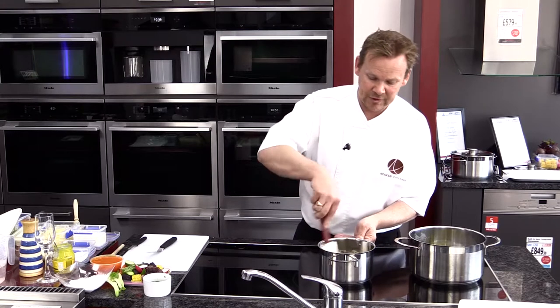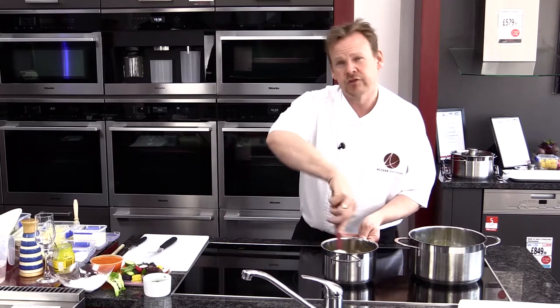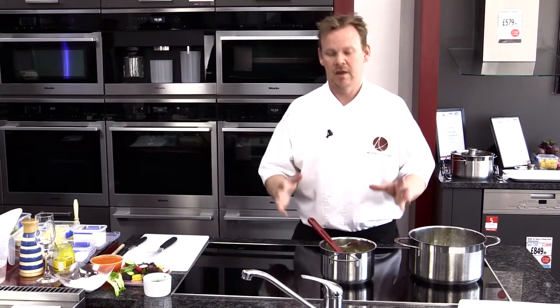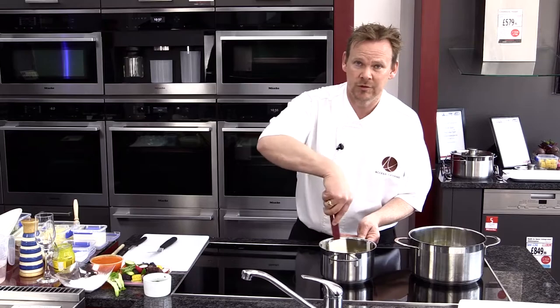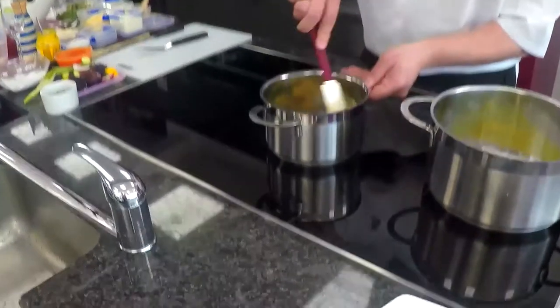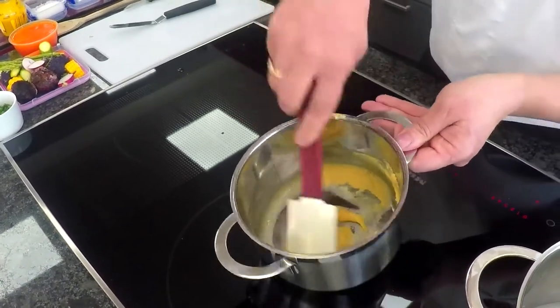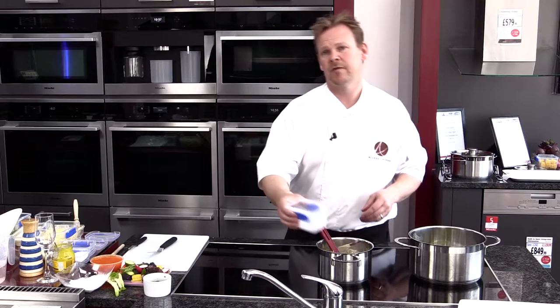We cook that for one minute just to cook out and make sure all the oils in the butter are soaked into the flour. We don't want to burn this because we want a nice sort of whitey-blonde colour. If you want a darker soufflé or darker sauce, you would take this a lot further — cook it for two or three minutes, make the roux a lot darker, and then build your sauce around the dark roux. But we want a blonde roux, as it's called in the trade. Now we're going to add the milk and cook that out for about four minutes.